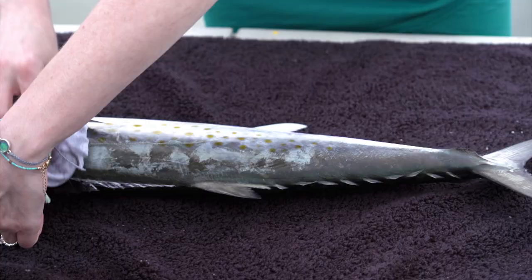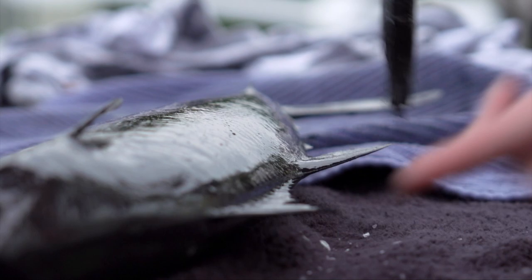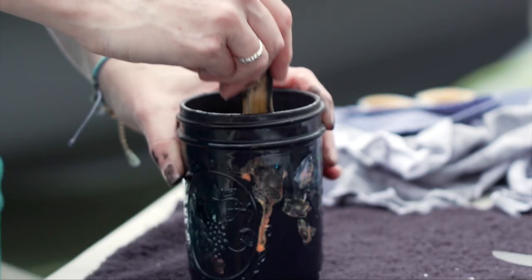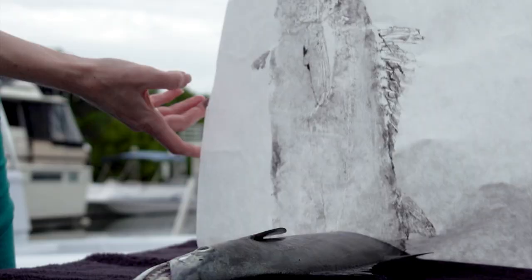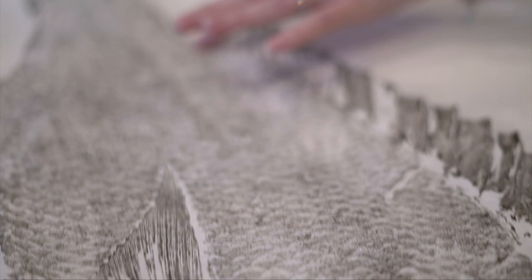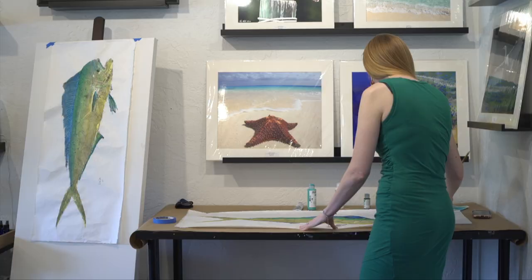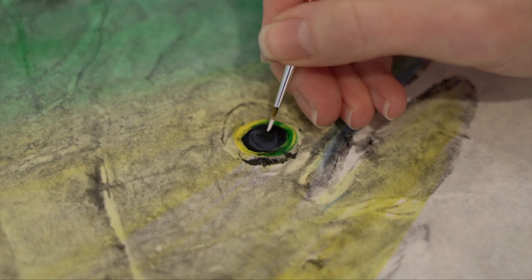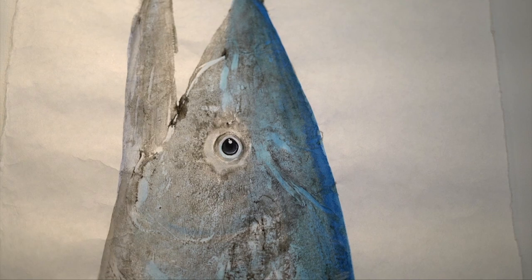Each fish that I do Gyotaku prints of will 100% be something that everybody can share and eat. I'm not ever going to take a fish that has just the purpose for printing. It has to be utilized beyond that. So when I am doing that, I'm thinking about this fish — we're going to eat it afterwards. So I only use very non-toxic, water-based acrylic paints. I do it traditionally where I use a very black acrylic paint, and I always do the fish in black. And when I pull it off after that, I do the embellishments. Some clients want just the eye embellished. Some clients want the whole fish embellished in color. Some want it just black and white as is. So there's a lot of different stages and ways you can do this fish.